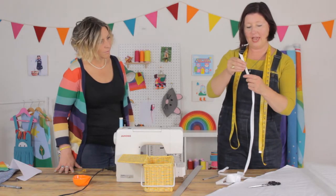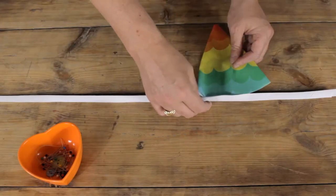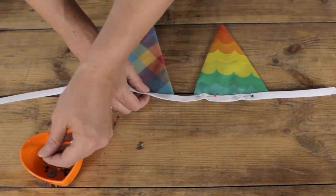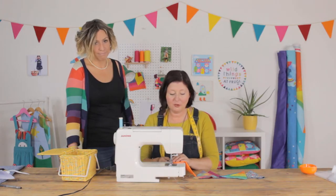So we've got a really nice ready-made bias binding — it's got a little bit of stretch in it. We're going to place the bunting inside the binding and fold over the edge, then just pin all this into place. Now we're going to sew the bunting into place.